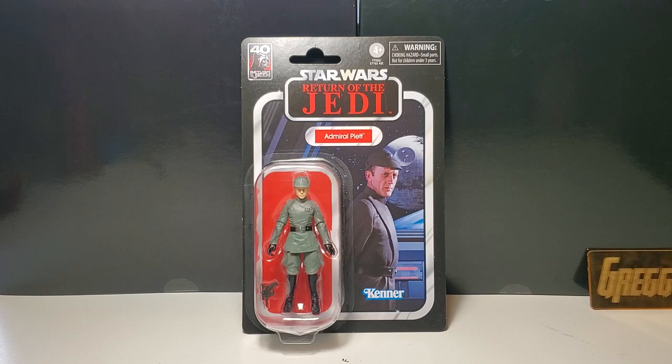I was really excited to get this figure because this is going to be the new body mold for the Imperial. I really enjoy Admiral Piett's brief appearances, though I thought it was odd that they gave him a Return of the Jedi card because he's featured more in Empire Strikes Back. He takes over for Admiral Ozzel when he gets choked out for failing Vader.